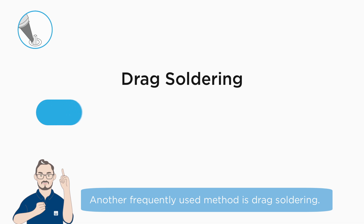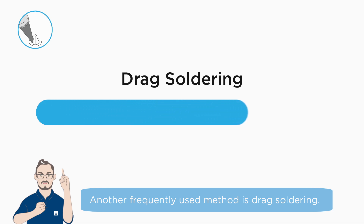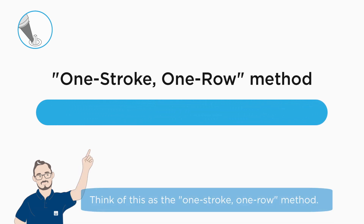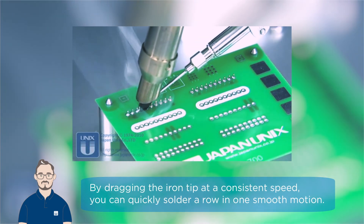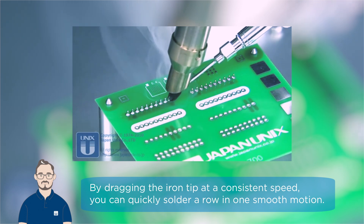Another frequently used method is drag soldering. Think of this as the one-stroke, one-row method. By dragging the iron tip at a consistent speed, you can quickly solder a row in one smooth motion.